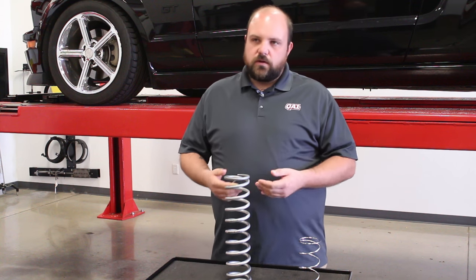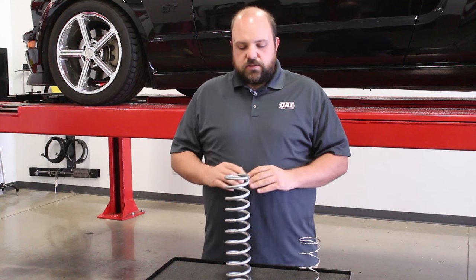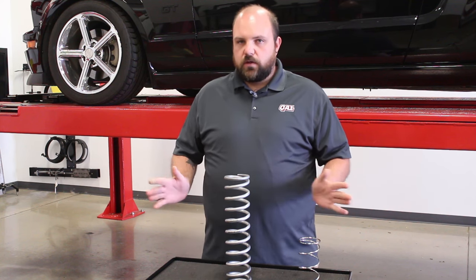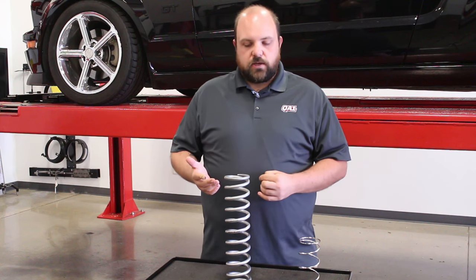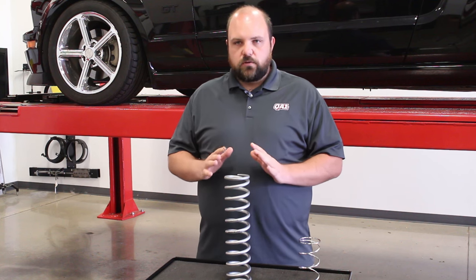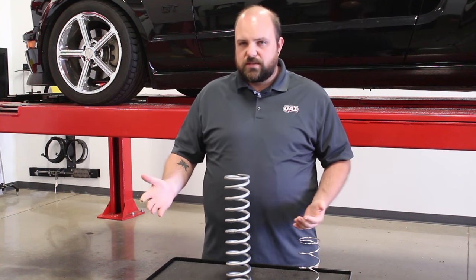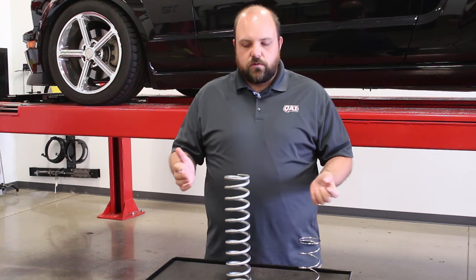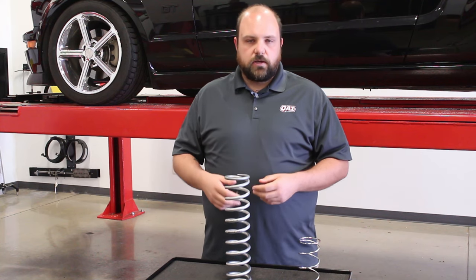We want to see it compressing within that range, because different springs will work for different things. There's not one perfect spring that's going to make your car work — there's a range of springs that will work for different applications. So don't get too caught up on finding the absolute perfect spring rate, especially when looking between something like a 150 and a 170. They're only one step apart, so the change is not that huge. They will both work for your car, just slightly differently.